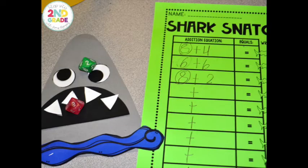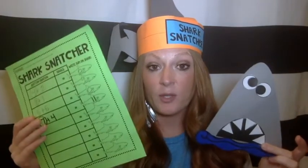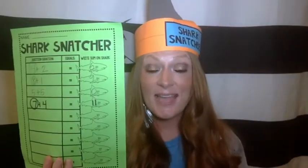Then we moved into the activity where students are doing their own equations and feeding their shark the greater number. In Magic of Math, we have equations they can cut apart and use. Or you could use two dice — roll two dice and put the greater number inside the shark's mouth. So if you rolled a nine and a five, you would place the nine in the shark's mouth to show that it's the greater number, and then count on five.